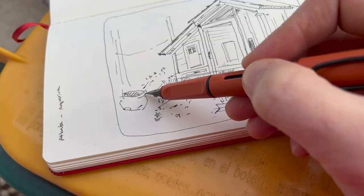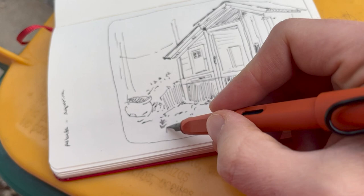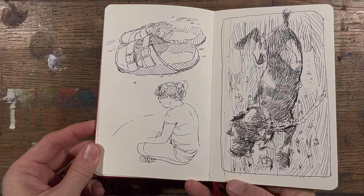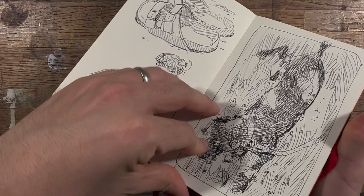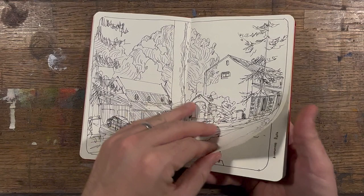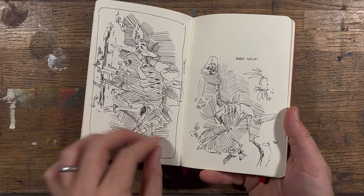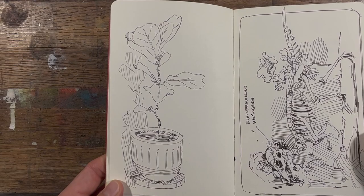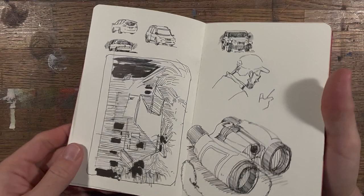The next rule, which ties into the previous one, is that you must draw with either a fountain pen or rollerball pen. The key is that it has to be a pen that, if you stop, will bleed out or puts out a lot of ink, because the goal is to keep moving, to not stop the pen, to constantly experiment with the different kinds of marks and lines you can make. Just for this sketchbook: no pencils, no erasers, only a pen that constantly puts ink out like a fountain pen.